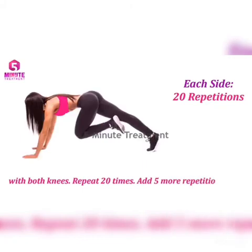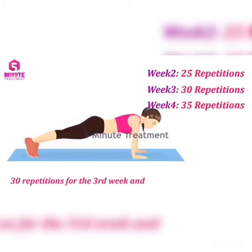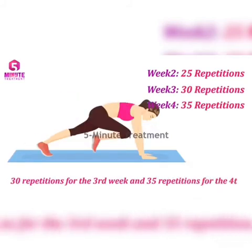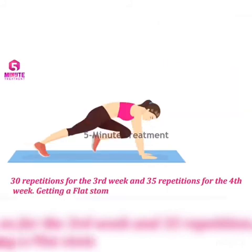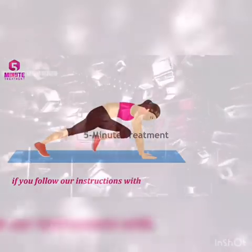Add 5 more repetitions each week: 25 repetitions for the second week, 30 repetitions for the third week, and 35 repetitions for the fourth week. Getting a flat stomach in a month at home is possible if you follow our instructions without cheating. We hope you reach your goal.